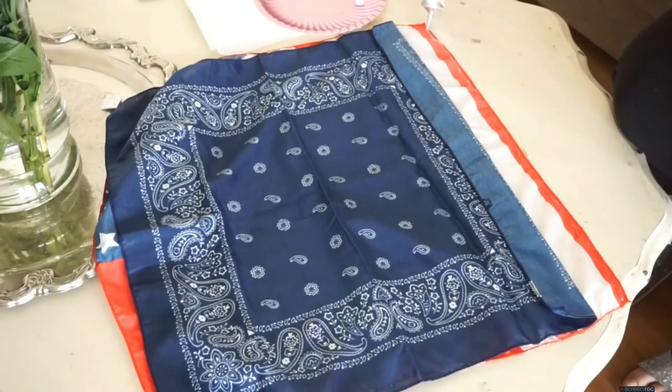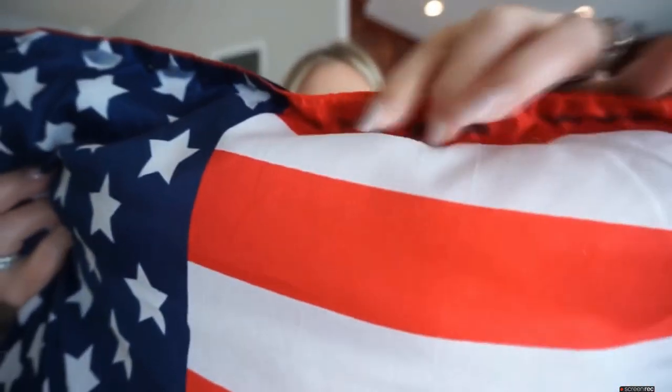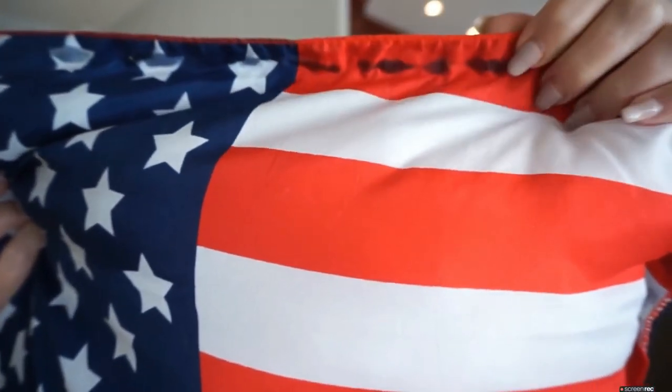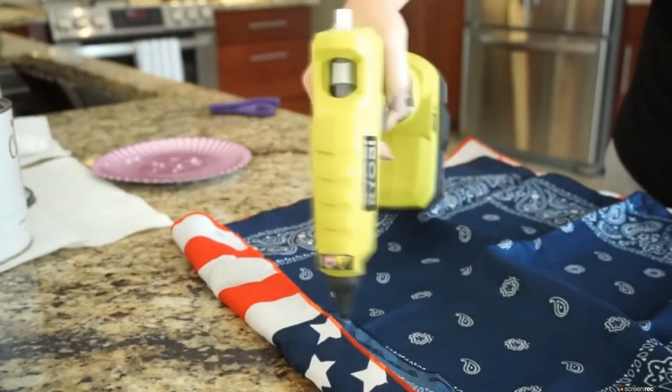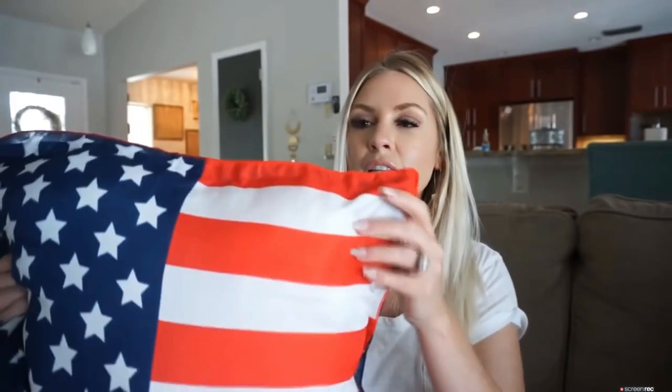The first time I used E6000 glue and as you can see, it bled through. I don't know how to sew and I wasn't going to try sewing for this. I tried again — never give up — and decided maybe hot glue would work out better.